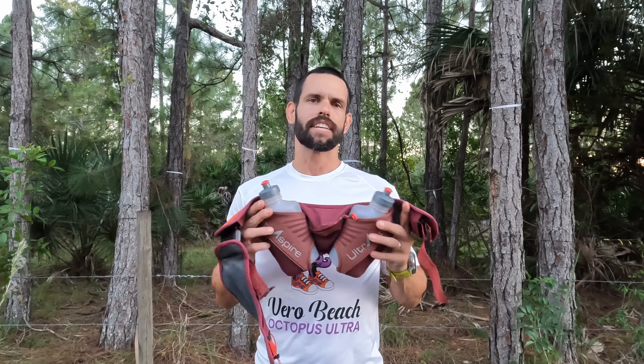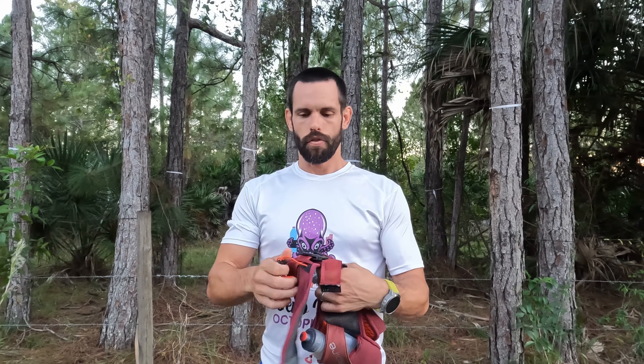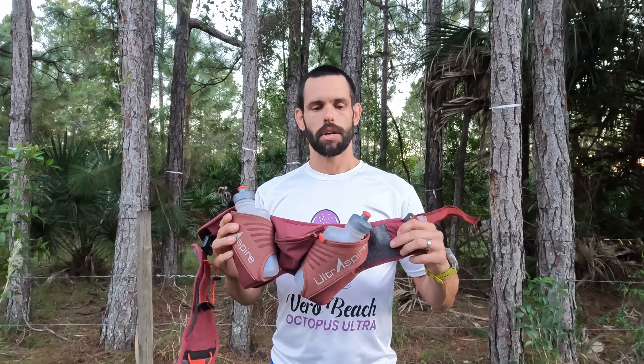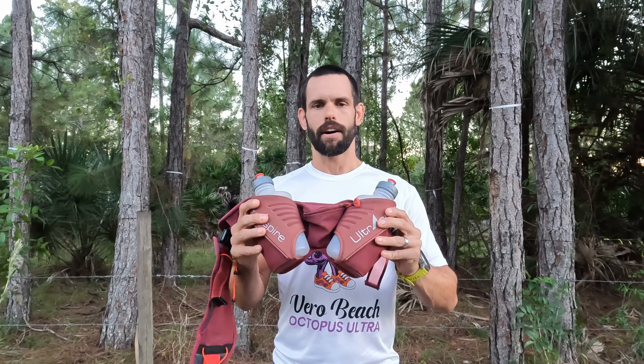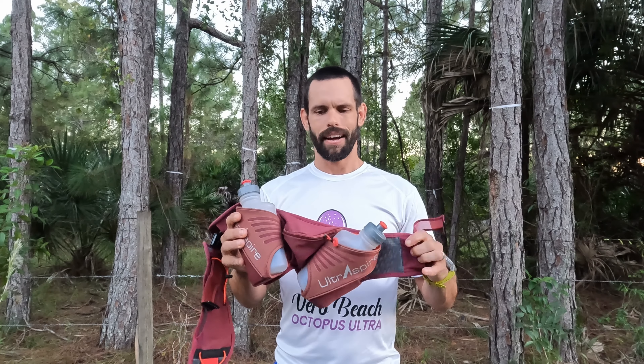I hate giving products a score, but if I had to, I'd give the Speedgoat a 9 out of 10 — yes, even with the strap-loosening flaw. That speaks to how much I love this product, its versatility, and the impact it's had on my running — both for long runs and for cooling down in races. The highlights: incredible construction and build quality through hundreds of miles, still holding up fine. I actually want to buy a spare but I'm holding off to see if they release the Speedgoat 4 with an updated securing mechanism.